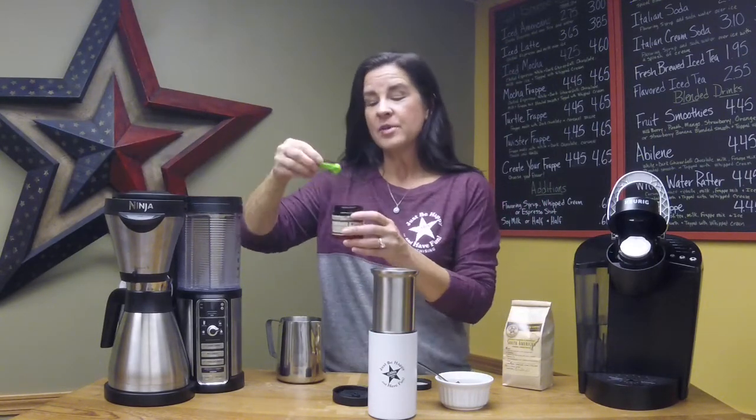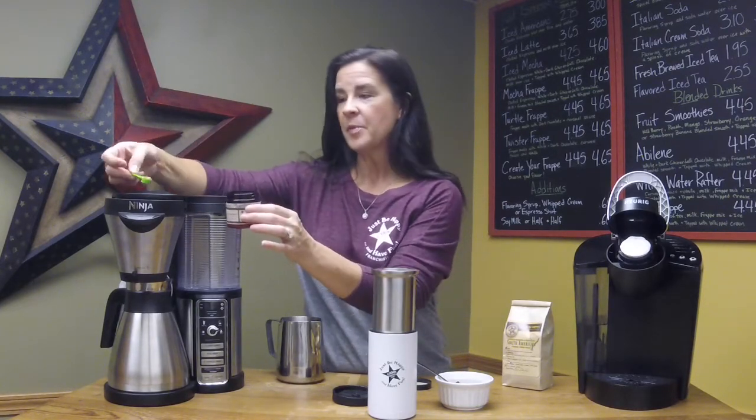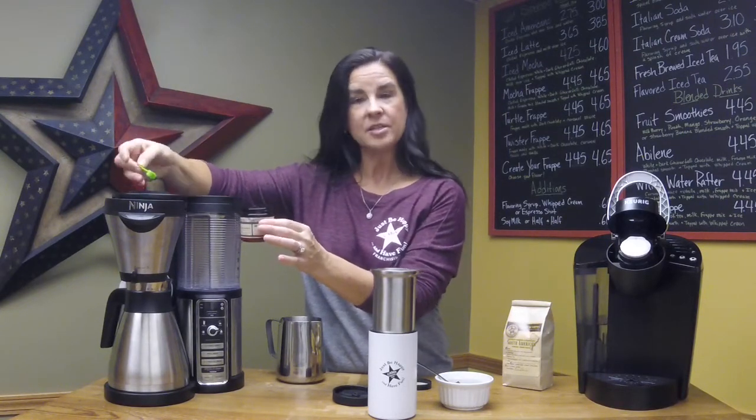Now we move over to our Ninja coffee maker. This one is going to be about 36 ounces that I'm going to brew, so I would simply use six scoops of In Brew right on top of my coffee grounds in the basket, and I'm ready to brew.